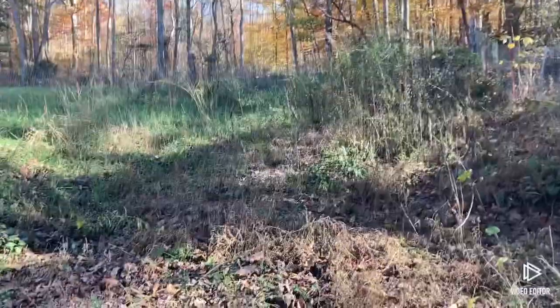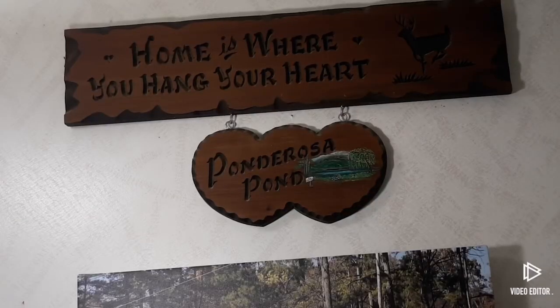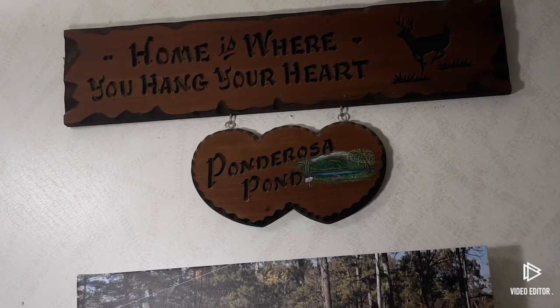My name is Janice Aldridge. Welcome to Ponderosa Pond. We're out in East Tennessee, and we're glad you're coming along for our little adventure. We hope you have as much fun as we do.